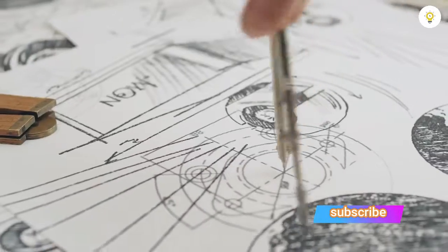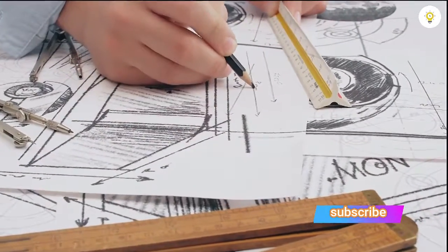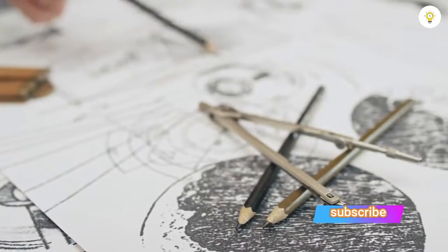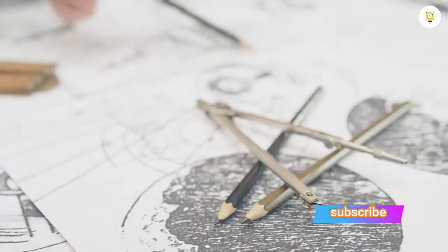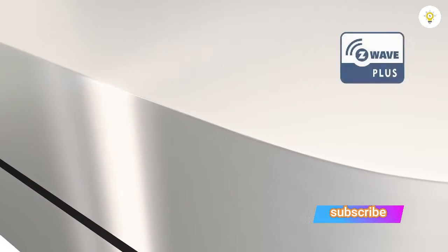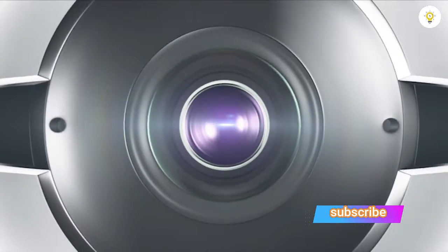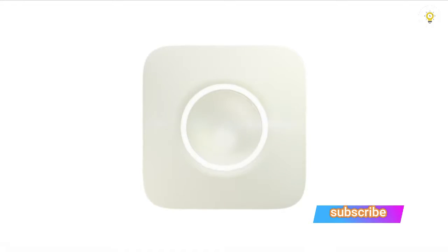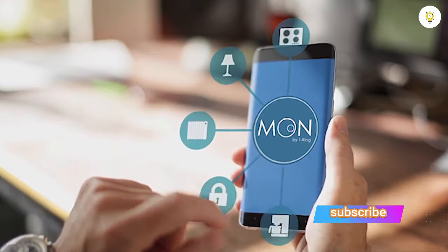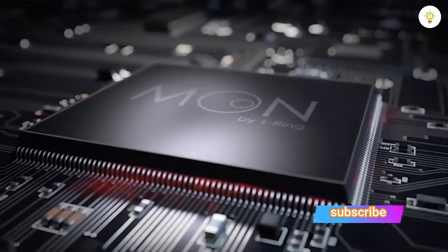For over two years our team has been dedicated to designing the Moon with a single goal: to create the most advanced and versatile smart home solution in the world. To achieve this, we opted to combine the major home automation standards of Z-Wave, Zigbee, and Bluetooth Smart with a beautiful, easy-to-use, feature-rich camera, giving you unparalleled flexibility in building or expanding your own smart home or office.